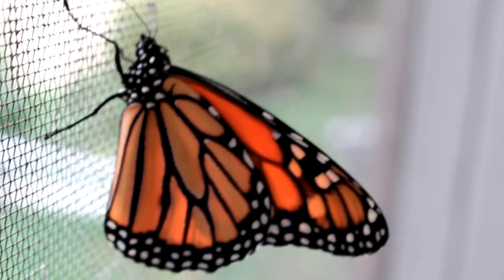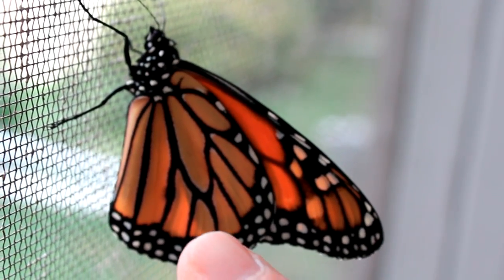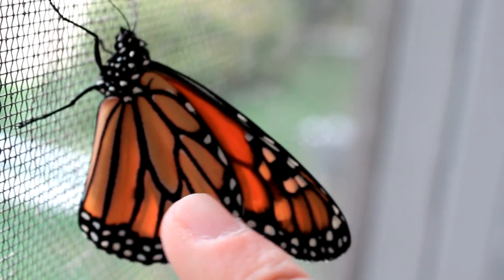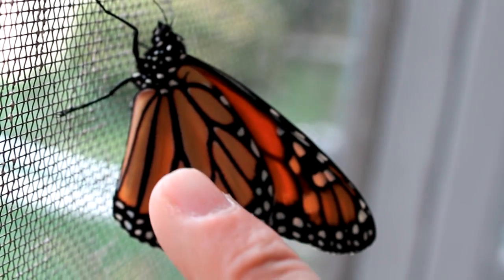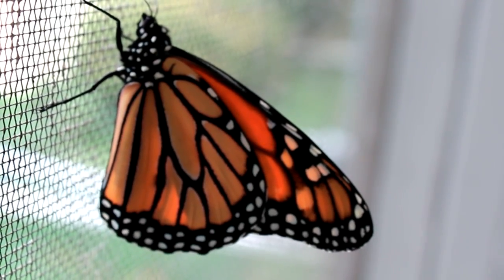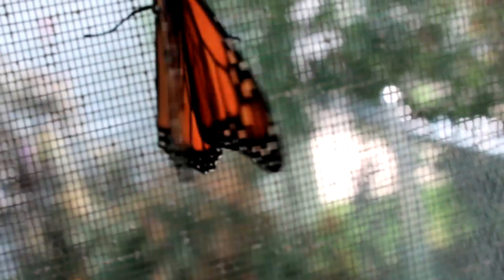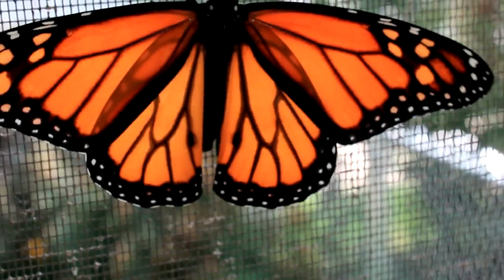The tagging sticker gets applied in one of these cells — these orange areas bordered by the black lines. Those are called cells, and the one that's right there in the center is called the discal cell. That's going to be the cell where the sticker goes. It can go on the left or it can go on the right. You can also see those two little black scent pouches — that's how I know this is a male. We described those pretty well in part five of the Raising Monarch series.